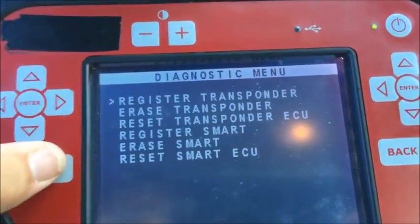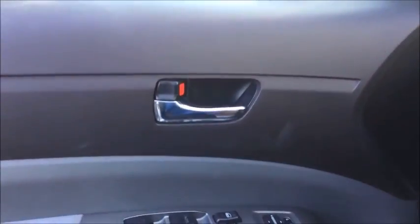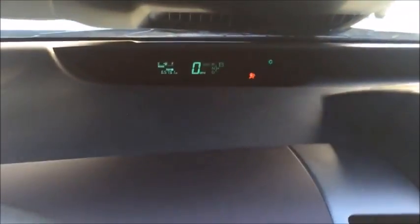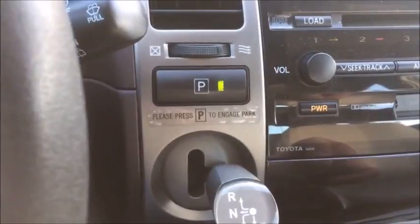Let's test everything out before we go. Let me close the door and push the buttons — locks and unlocks, okay. Let's try the power button and start it. There she is — she's a runner. I don't know if you can hear it, but it is running. Go ahead and turn her off.